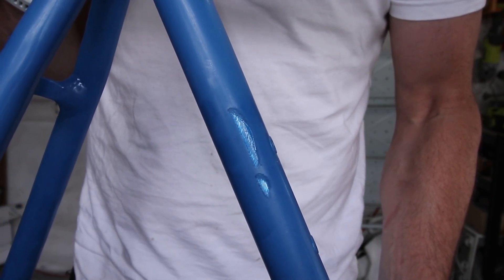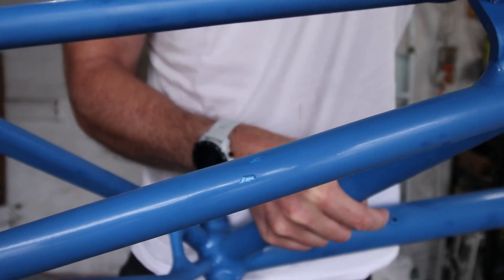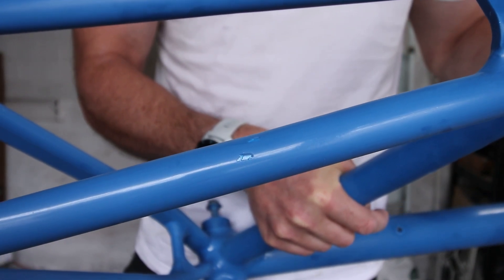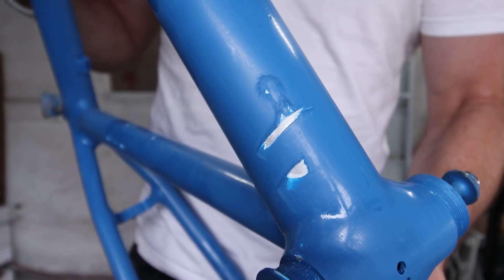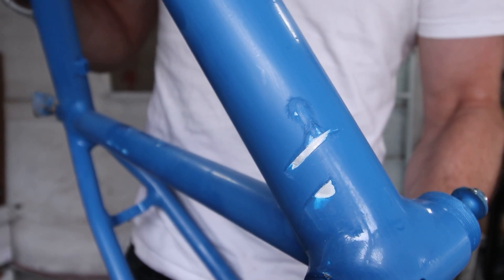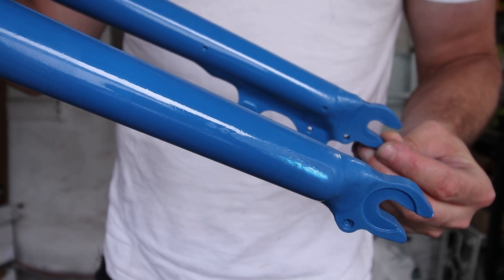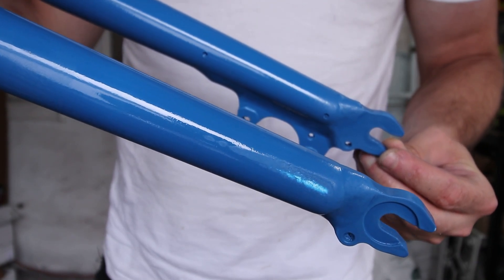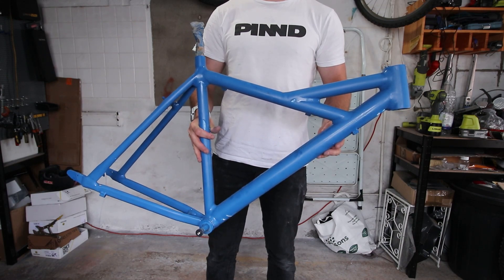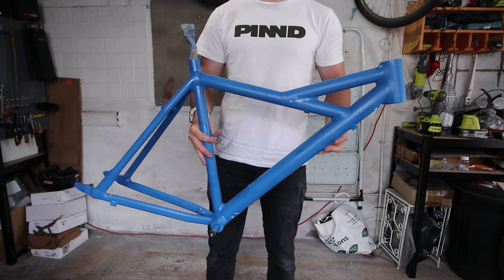But the failures don't stop at the decal fitting. Since waiting, I've had to use the garage for other filming projects, and I've had to hide the frame. Unfortunately, it's been resting against things that have badly damaged the paint — and the same goes for the fork too. I think this will be fine once I sand the damage down and give it a touch up, but it's a disappointing end to a disappointing episode. Things don't always go to plan though, and that's just part of the journey.